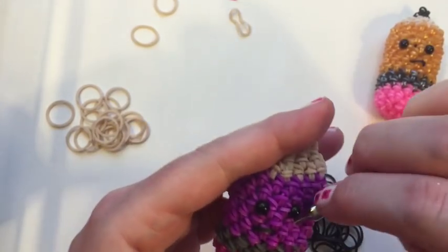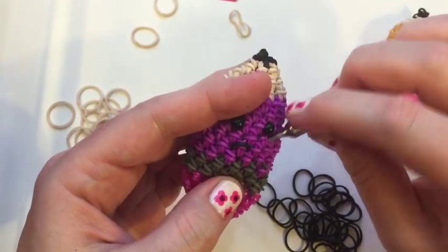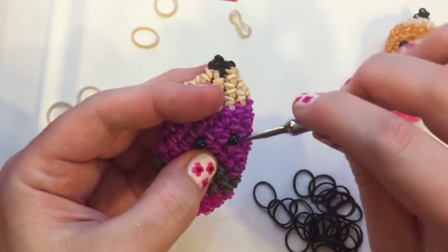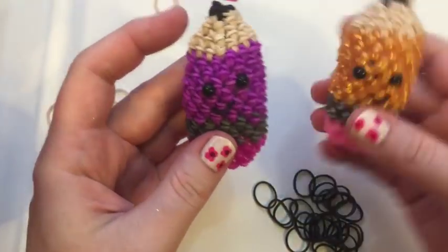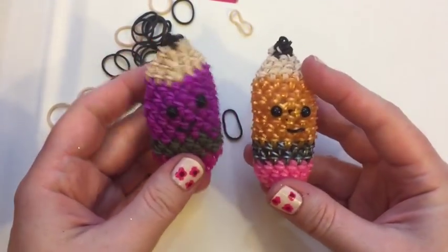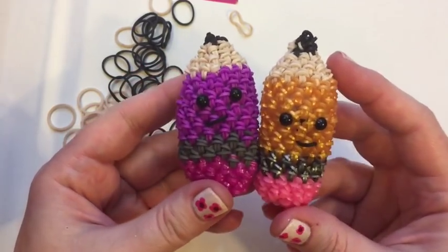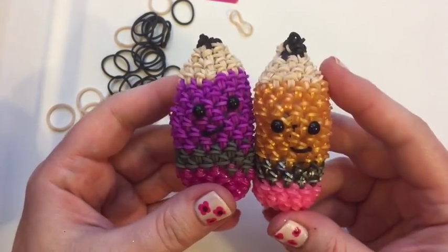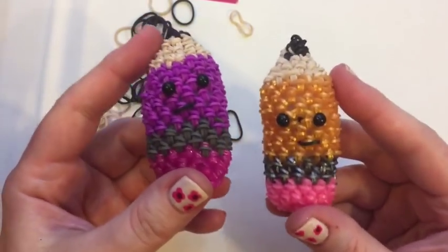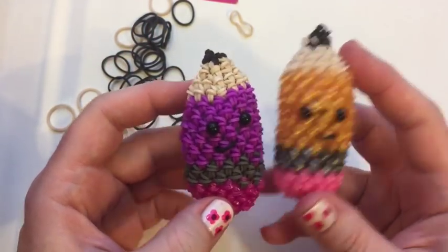My guy is not happy — we need to make him happier. There we go, he just came to life! Now we have brothers and sisters and we're all done. This is our mini or baby pencil. Thank you so much for watching. If you like my designs, please give it a thumbs up, and I suggest you subscribe to my channel because I've got about nine other designs waiting to be filmed. Thanks for watching and keep looming!